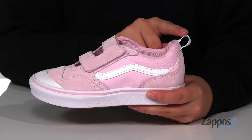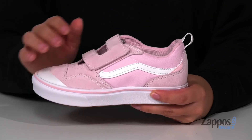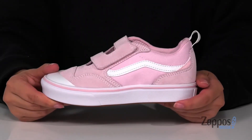At the back is a pull tab to help your kids slip these on, and these have a hook and loop strap that's going to allow your kids to slip these on very easily with no problem. That trendy white midsole has a strip of pink up at the top, and underneath is a textured outsole for traction.